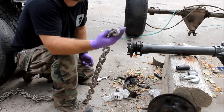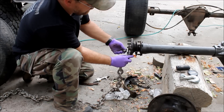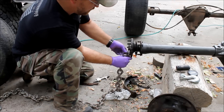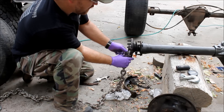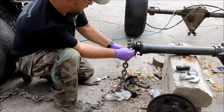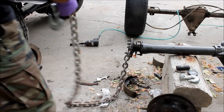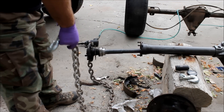Just take your tow chain and attach it to one of the wheel studs with a lug nut. Just crank it down — finger tight is fine — and then you just use this chain like a whip, just like that.